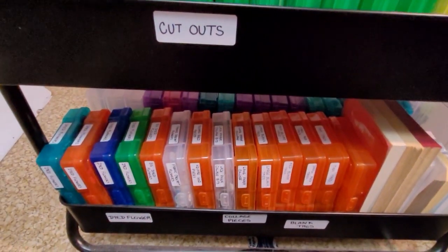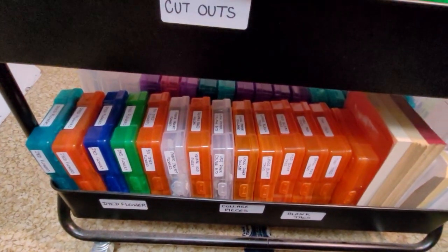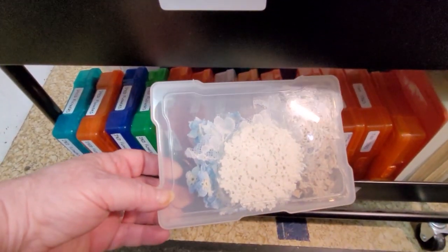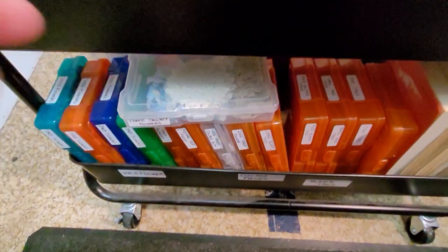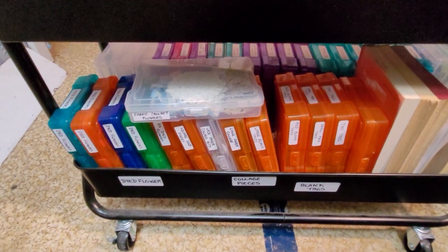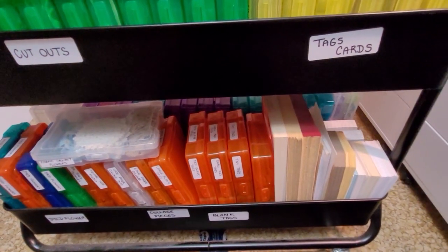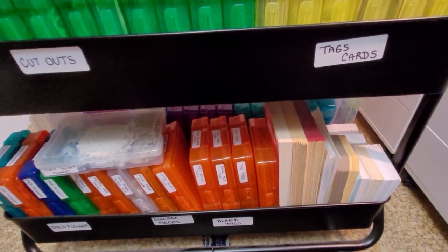And then on the bottom there's just some odds and ends — dyed things from crochet, tablecloths, and dyed ones like those as well. There's some tags. And then at the end I've just got some loose things: index cards, some tags, that I've used.